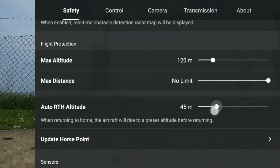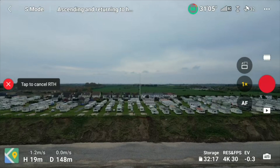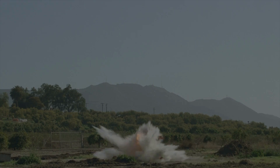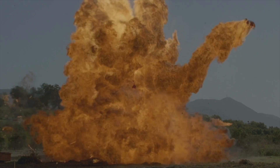If you have set your return-to-home altitude at 90 meters, will the drone fly to that 90-meter altitude? Or, because you're flying at minus 10 meters, will it only rise by 90 meters — potentially putting the drone at risk of hitting an obstacle on its way home, resulting in a complete disaster for your DJI drone?